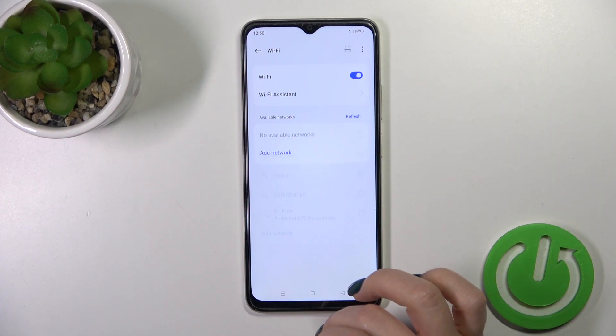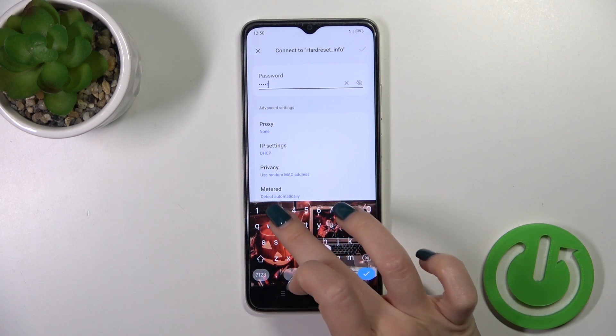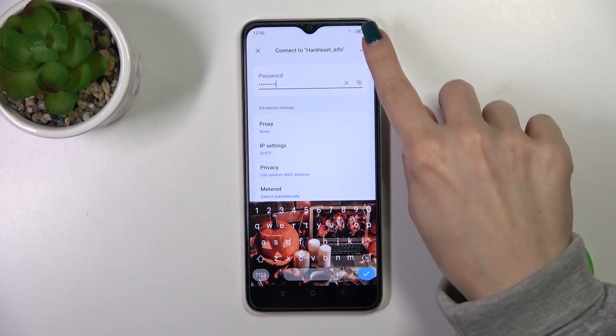And after activating the Wi-Fi, we will see here all of the available networks. Just select one from the networks and here we should enter the password. There is an icon where you could click to see if you have some mistakes.